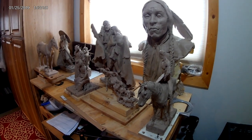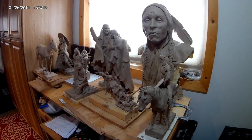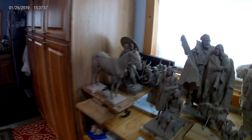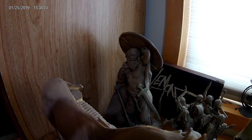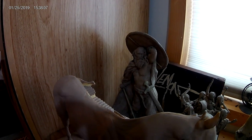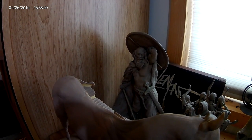I just thought I'd show you a few of the clays I've got sitting here in my house that have not been cast yet. One reason they've not been cast yet is because they haven't been sold yet. That's the Viking back there that I created on an instructional DVD on how to create a Viking.